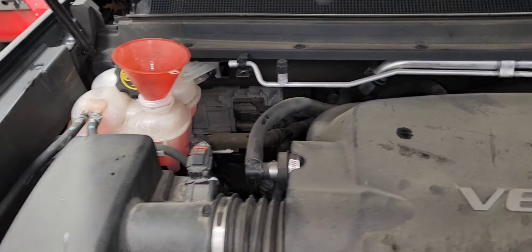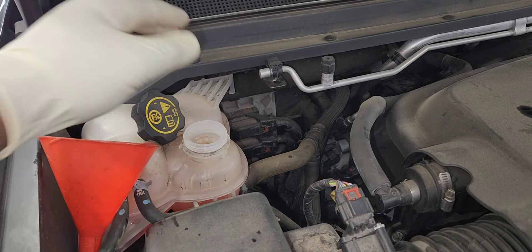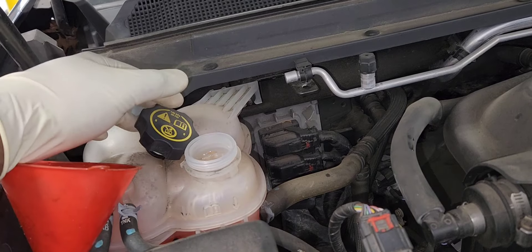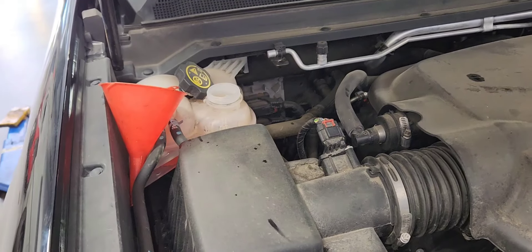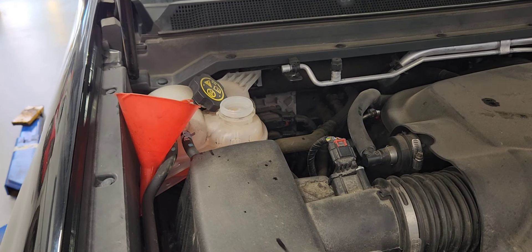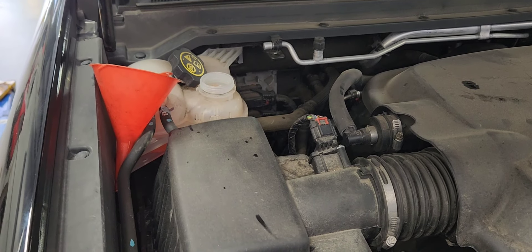Let it run for about 20 minutes with the cap off. When you're done, put the cap back on. Make sure the temperature doesn't go past the middle. Then put the cap back on and go for a drive — that's all there is to it. It's a pretty easy process. If you have any questions, comment below, and I'll post the link for the coolant and thermostat parts. Thanks for watching, see you on the next one!